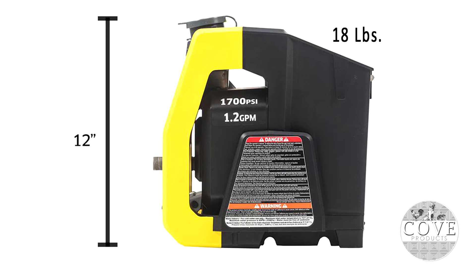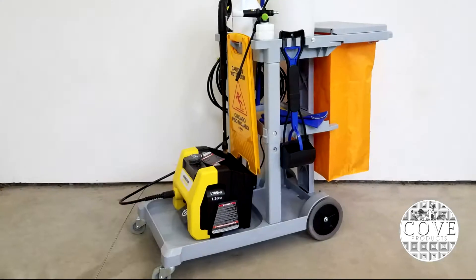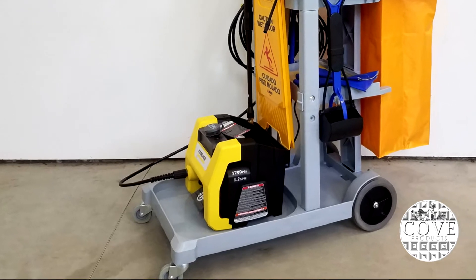At less than 12 inches tall and 18 pounds, this pressure washer is easy to carry to any cleaning task and fits compactly on a shelf for storage.